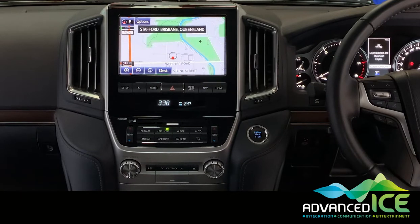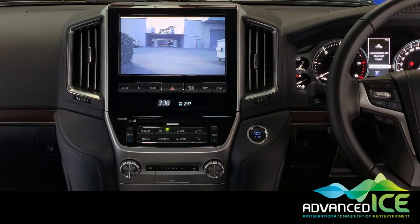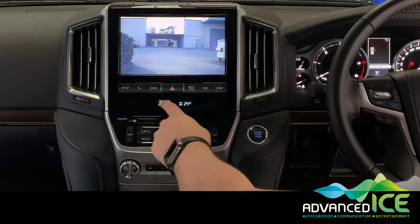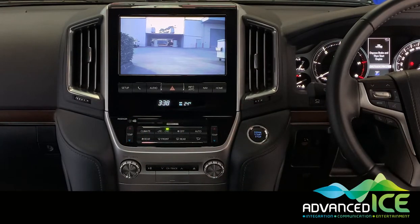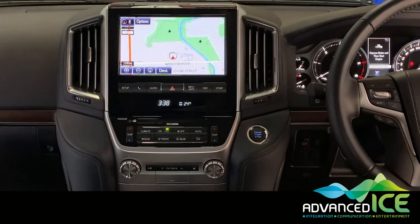If you are on the full screen version of the caravan camera image, any of the buttons at the bottom of the screen will return you to the appropriate factory function. For example, if you want to go back to the audio screen, select audio and it will take you there. Or if you want nav, a short press of the NAV button will go back to the factory nav.